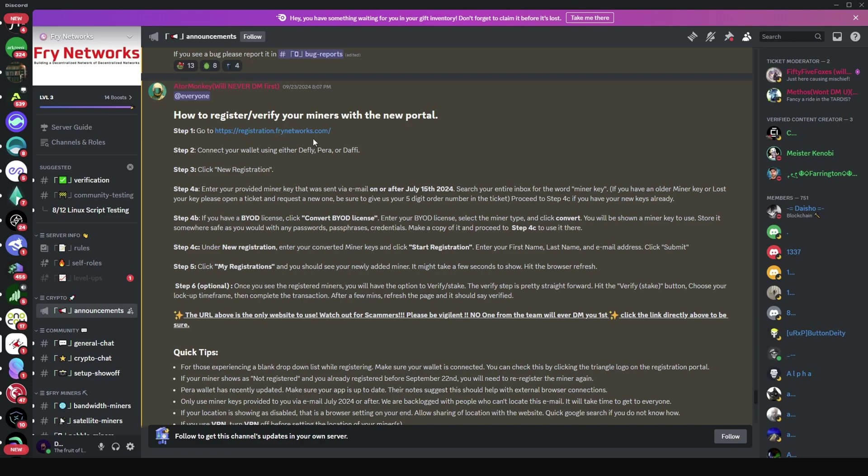The first thing you need to do is go to registration.fryernetworks.com. Very important — a lot of people are trying to scam others out there, so please make sure you verify the link before you click it to do the registration. I'm going to click on the website and continue with the registration process.